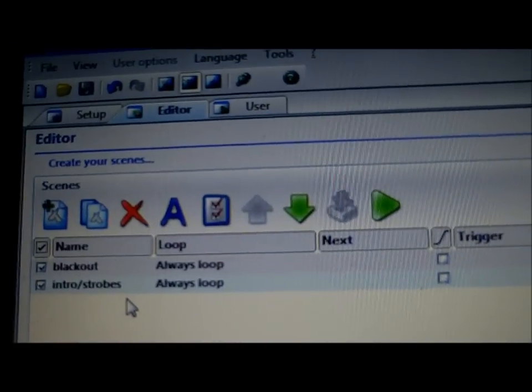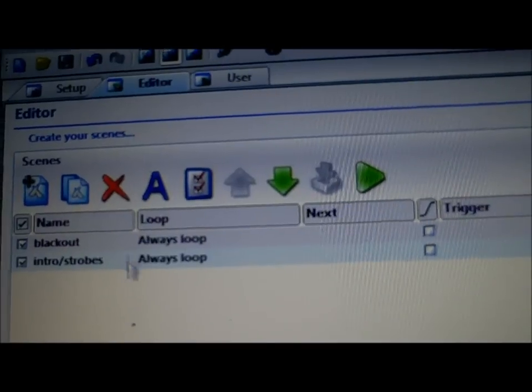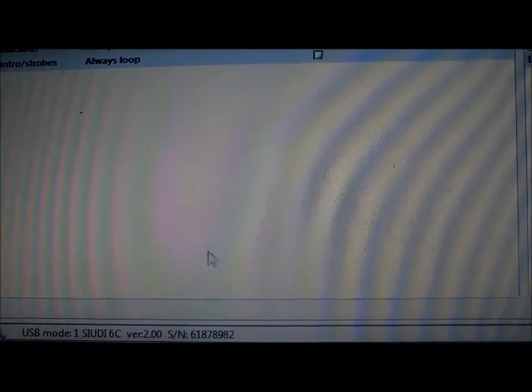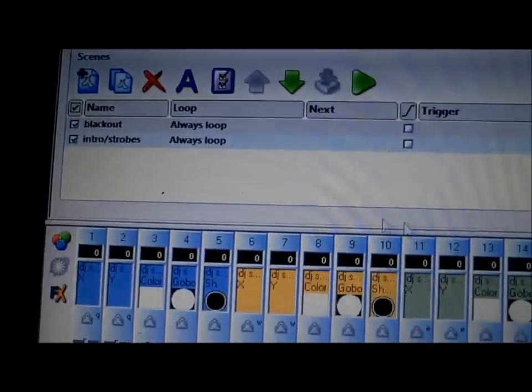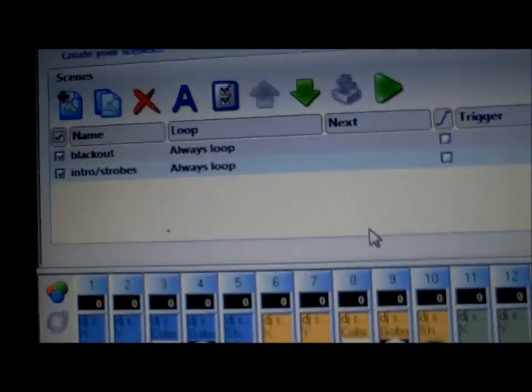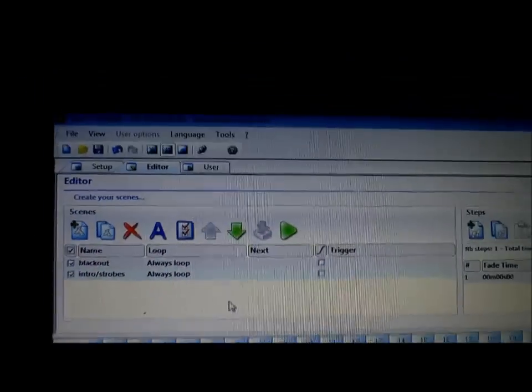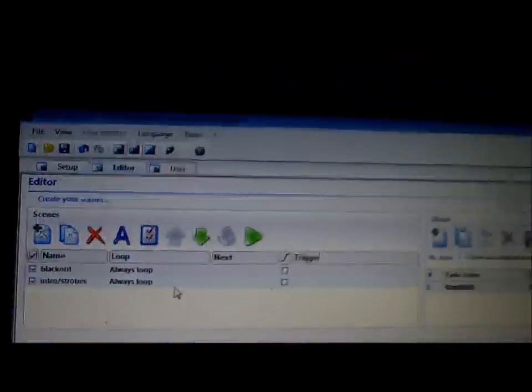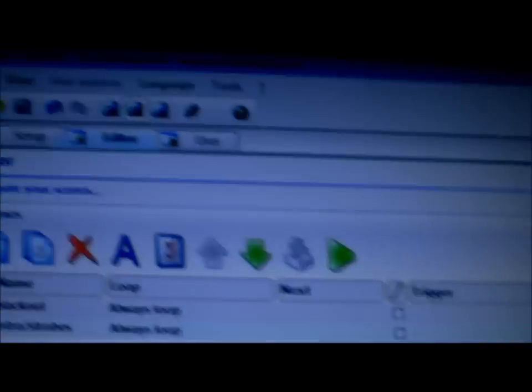Right now I'm going to go ahead and turn off the lights and show you the two scenes I have already made, and then we're going to make one together. There's also an auto mode I'll show you — when you click on it you get another pop-up window. Let me go ahead and turn off the lights and put on a little music, and you'll see how easy it is to manage this MyDMX software.